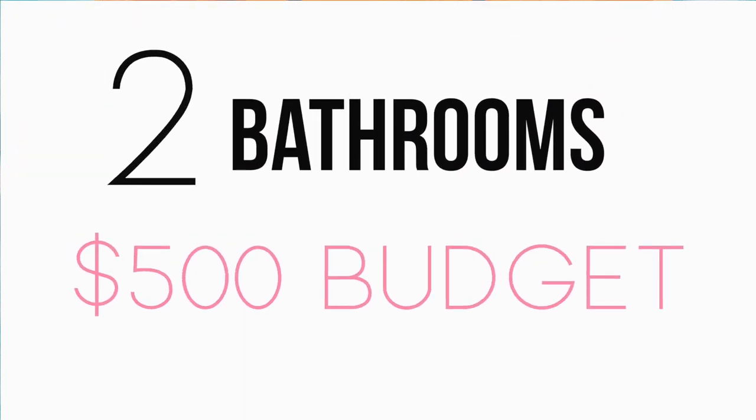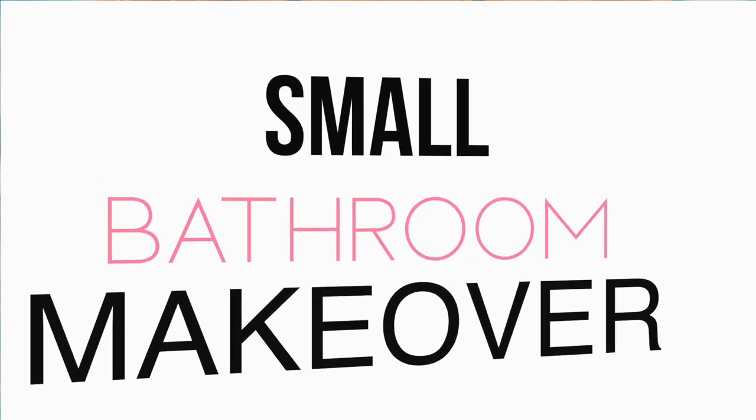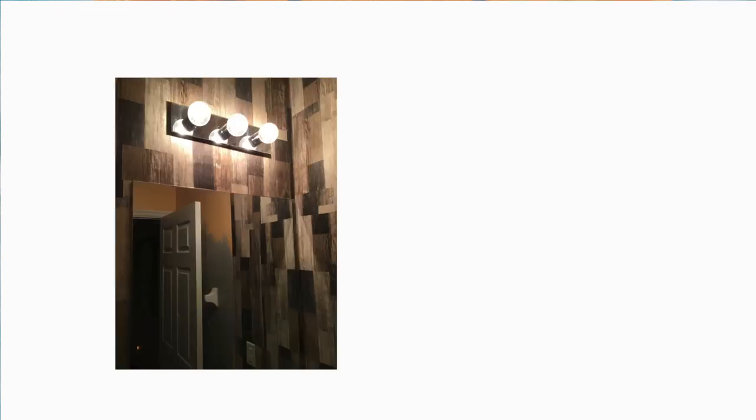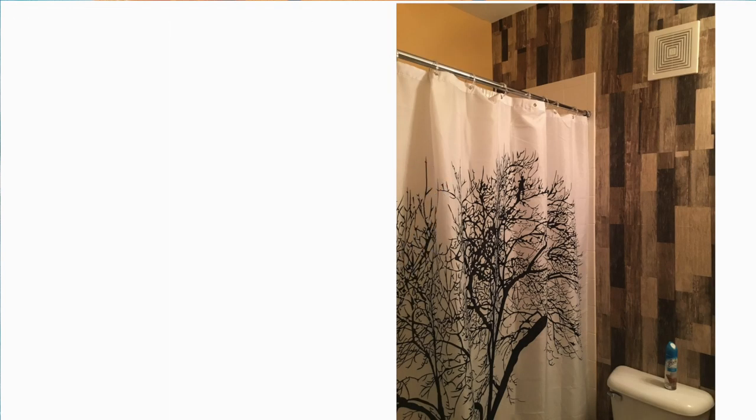Hey guys, Wayna here and welcome back to Wayna's World where I'm bringing you tips and tools on how to create a space that you love. On this channel I share a lot of home decor inspiration as well as DIY projects and ideas. So if that's something that you're interested in, do yourself a favor and subscribe.